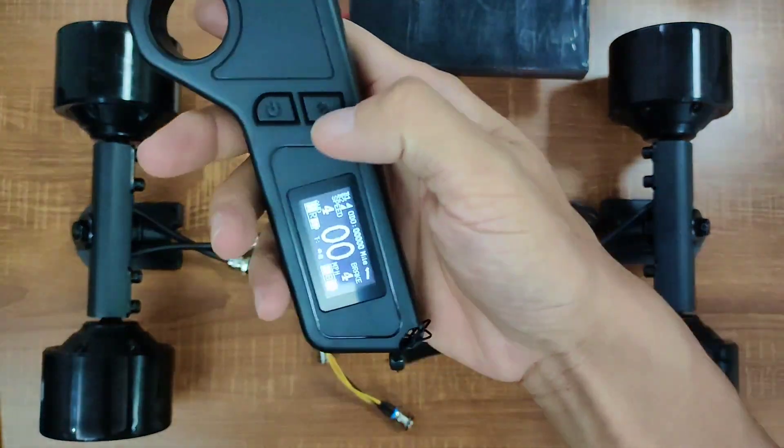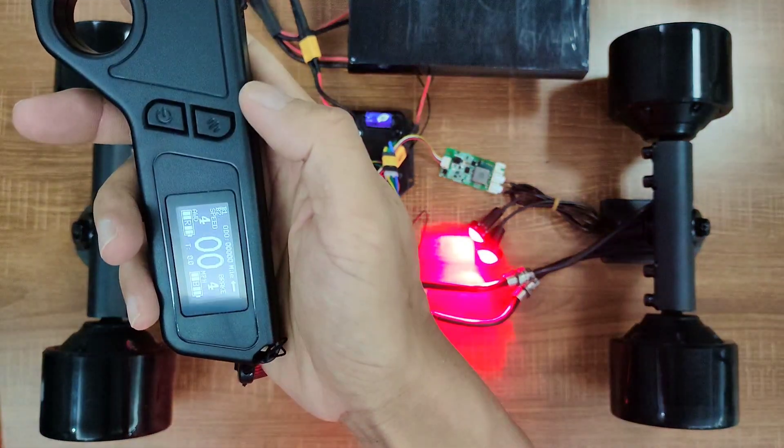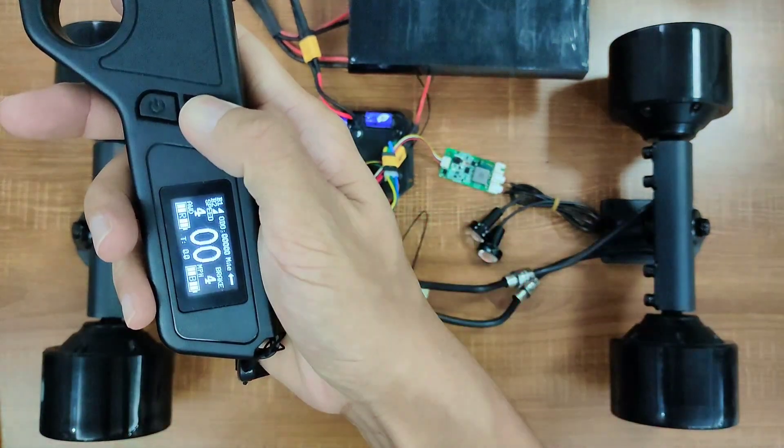This button is also the LED button. Press and hold it for 2 seconds to turn the lights off. Press it again and the lights will turn back on.